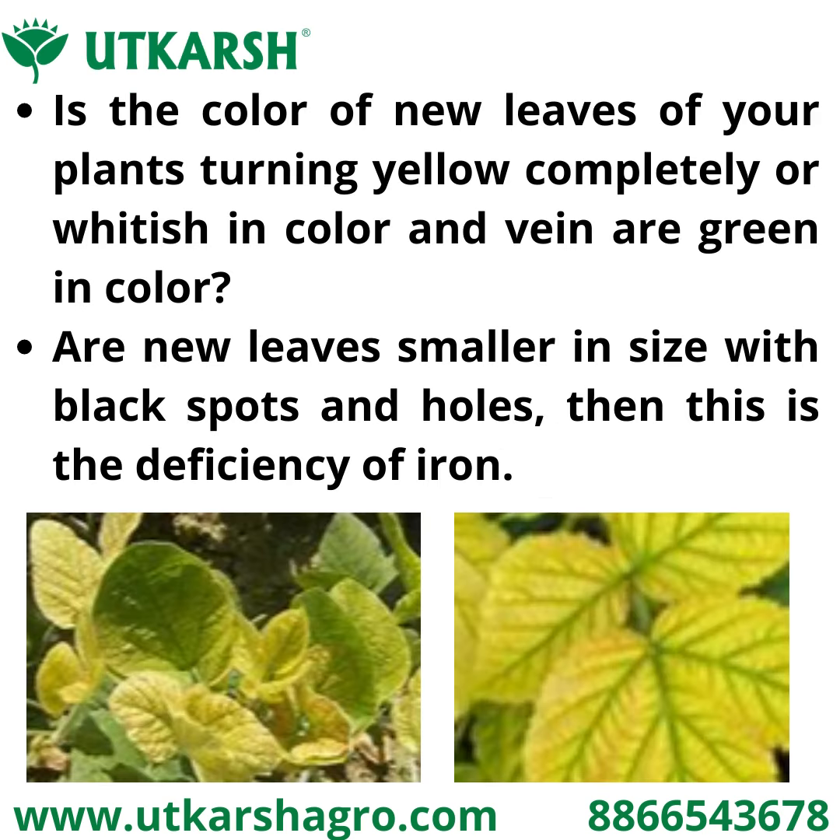Is the color of new leaves of your plants turning yellow completely or whitish in color with green veins? Are new leaves smaller in size with black spots and holes? Then it is the deficiency of iron.